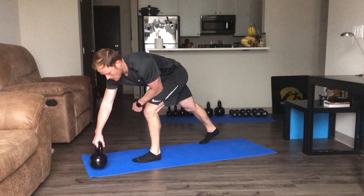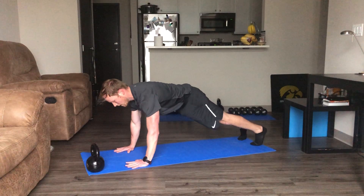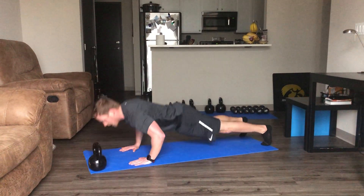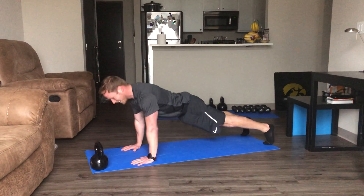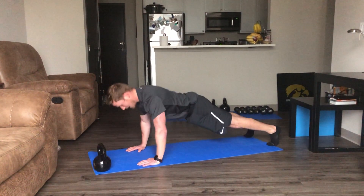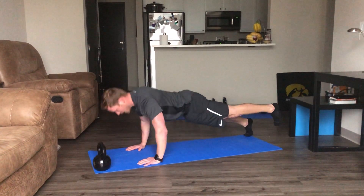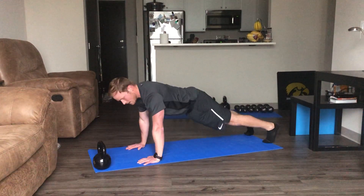Down on the ground for push-ups. If you want to add some clapping, that's a good progression. Morgan's looking at me — I might only do one clap. Nine seconds, keep it up. Lift the foot up — there you go, keep it up. Nice job.